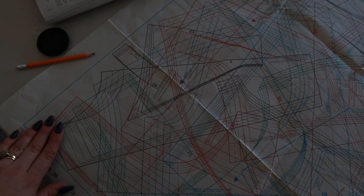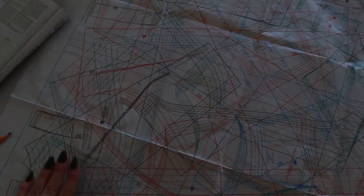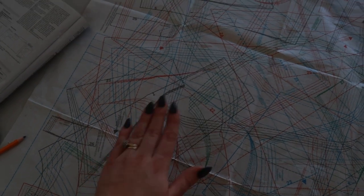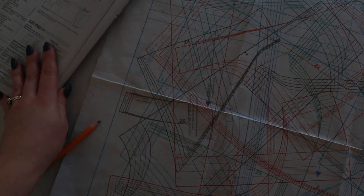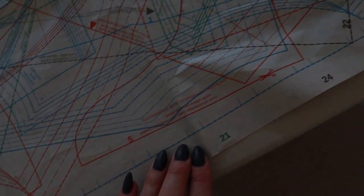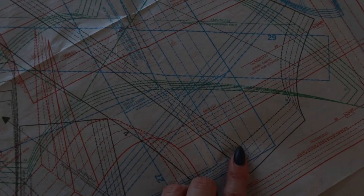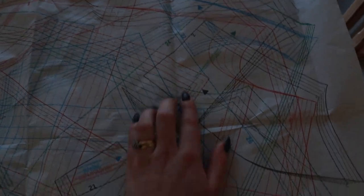These pattern pieces have no seam allowance added to them, so you have to add that yourself after tracing. Focus on tracing everything first, and make sure you label each pattern piece — for example: piece number one, center front, size 40, Burda 03/2023.